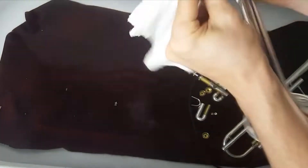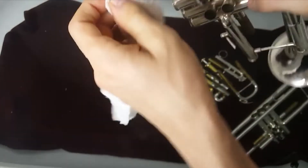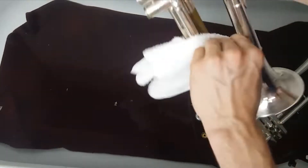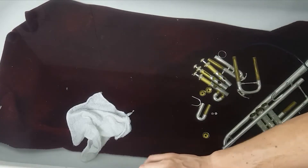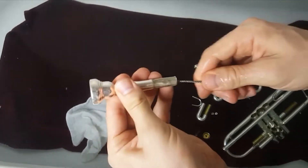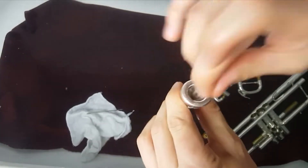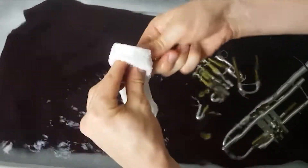Push the towel through all the little crevices and into the valve casings — anywhere that wouldn't normally get cleaned. For the mouthpiece, use the smaller triangular mouthpiece brush and go through the top. If you don't have a small brush to get through the top and your triangle mouthpiece brush doesn't fit, go ahead and use a Q-tip, then wipe it off really nice.